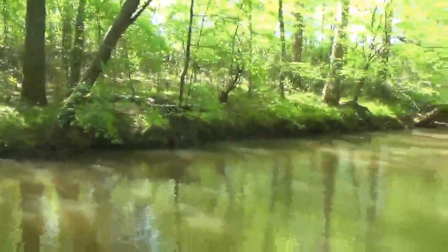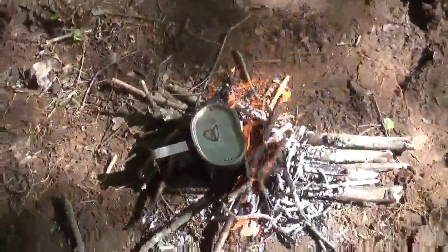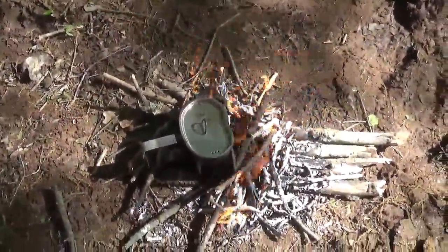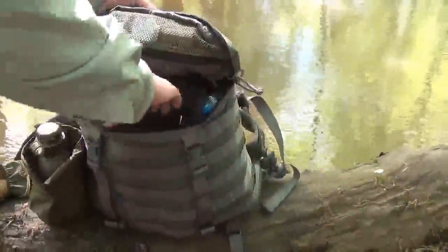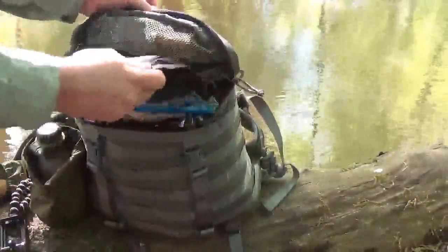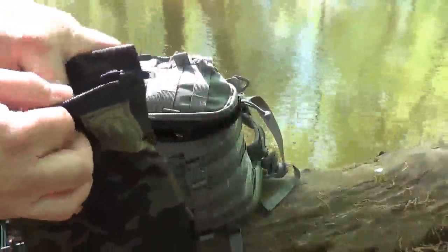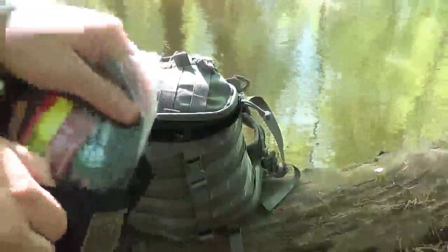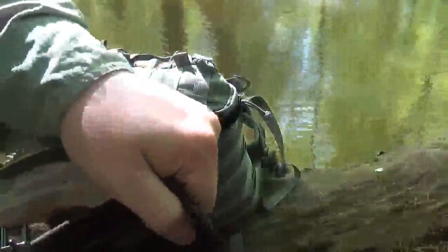Water is about to come to a boil — it's very windy like I said. Once it boils, we'll make up some coffee and I'll be right back. I've got my Hidden Woodsman pouch here with my coffee bag and some snacks in there.